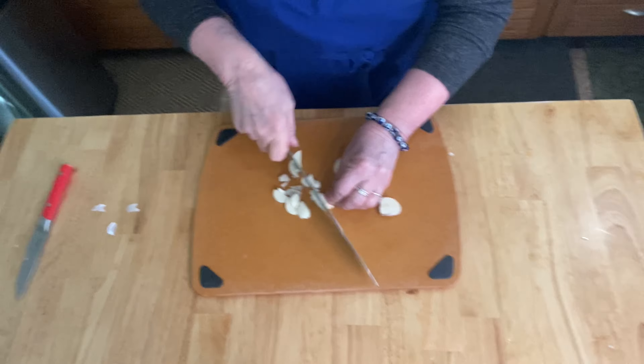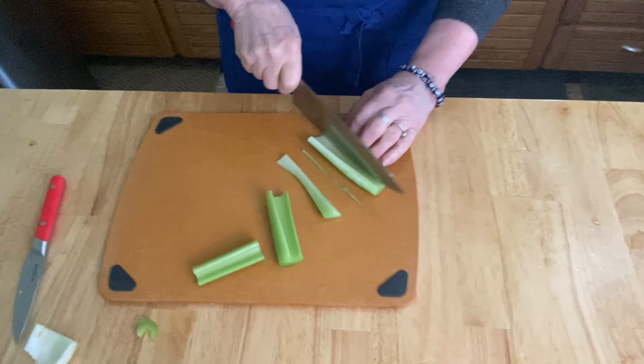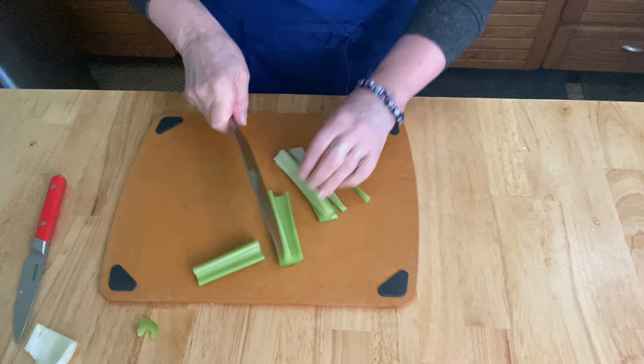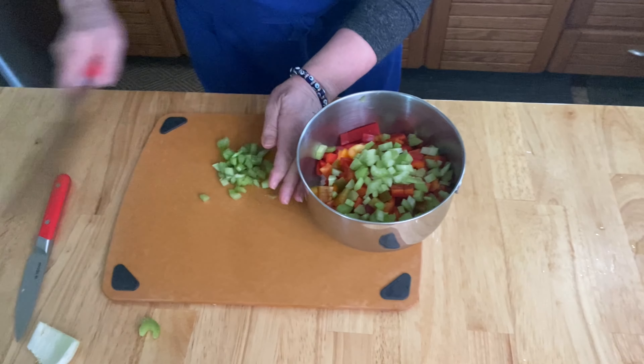Get four or five garlic cloves ready and mince them fine. Then one large celery stalk, also cut small to match the size of your peppers and your onions.